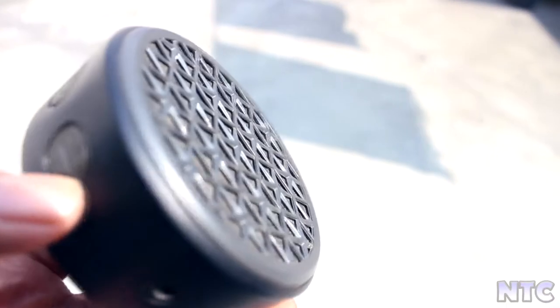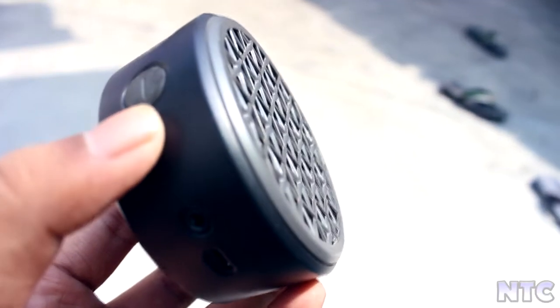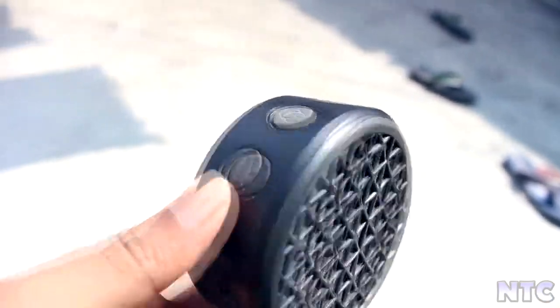Hey guys, this is Roy from New Tech City and in this video I will tell you about the best budget Bluetooth speaker. So with that being said, let's get started.